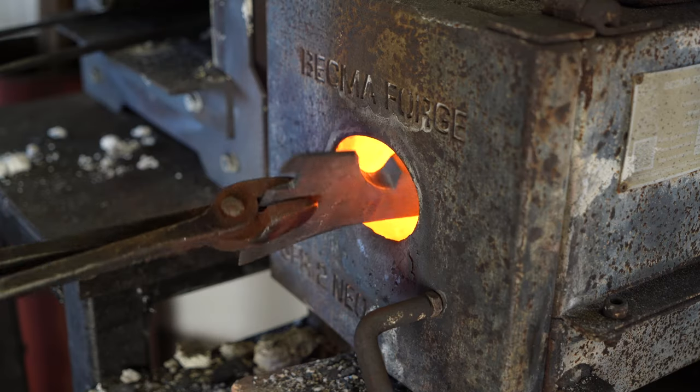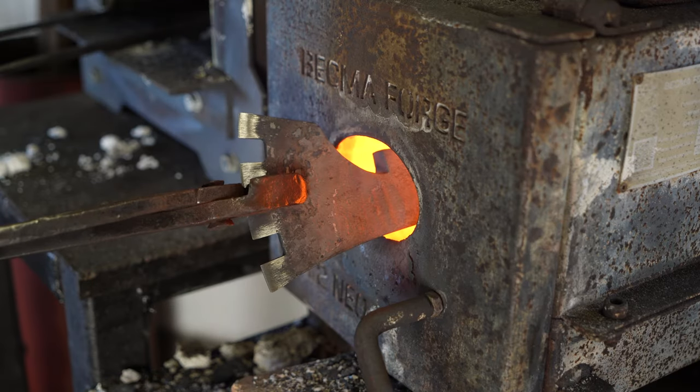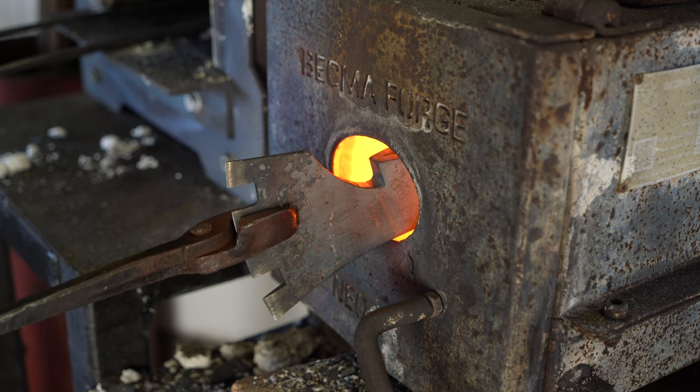I use the flame of the forge to temper the axe, and I carefully watch the temper colors on the blade.